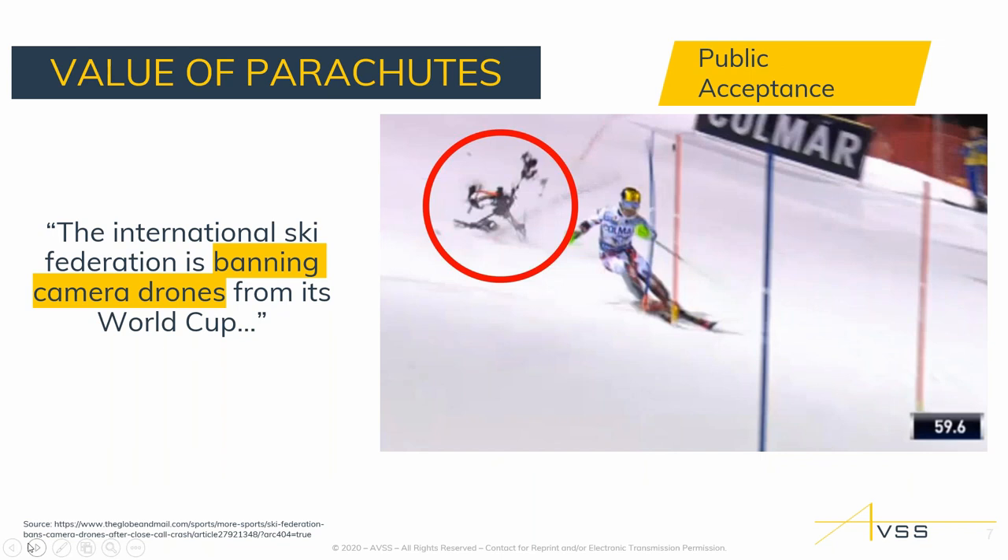Looking at the global and regulatory view, a lot of countries are fearful not just of the big brother aspect but of harm to bystanders. A very popular example happened in 2015 in Switzerland during a World Cup ski event — flying at higher altitude in cold weather affected drone performance. This resulted in a ban on camera drones at that event. That's the public acceptance piece — showing that as an end user in public safety, construction, or mapping, you're doing all the steps to be prudent and not harm others.